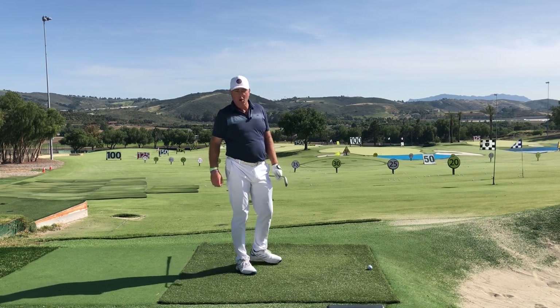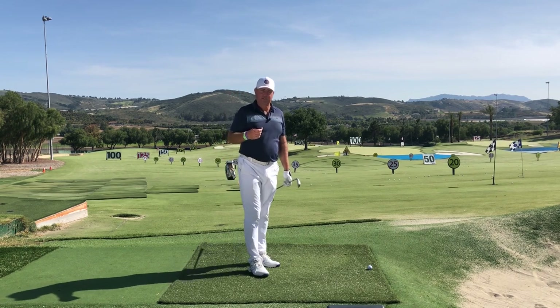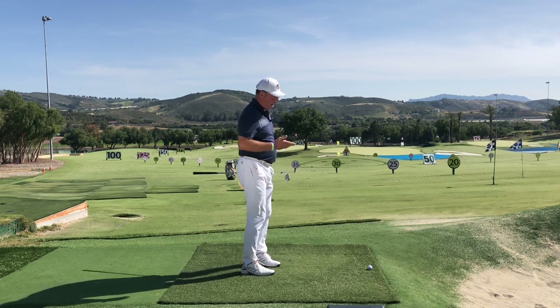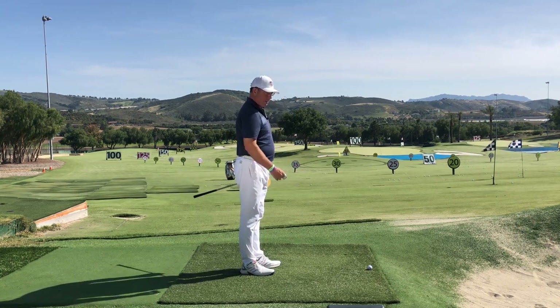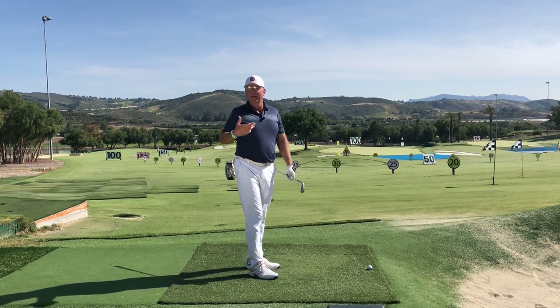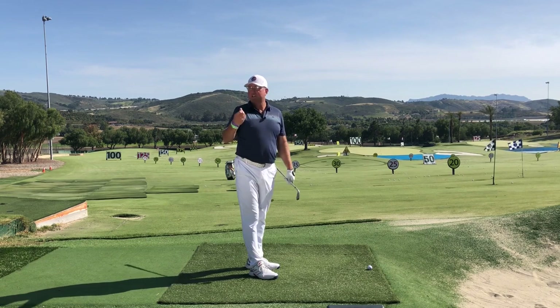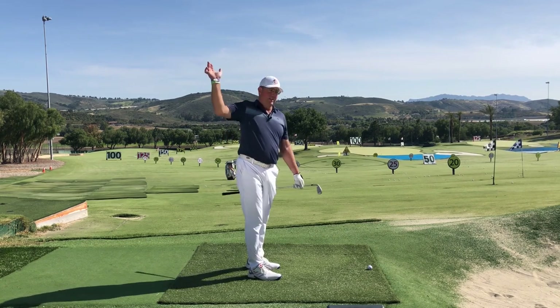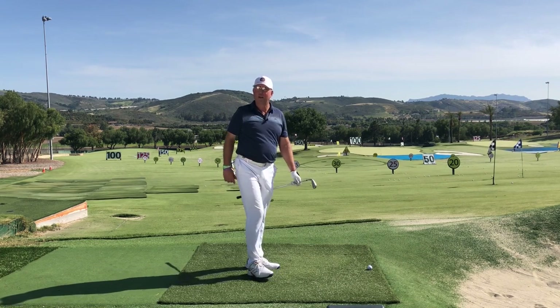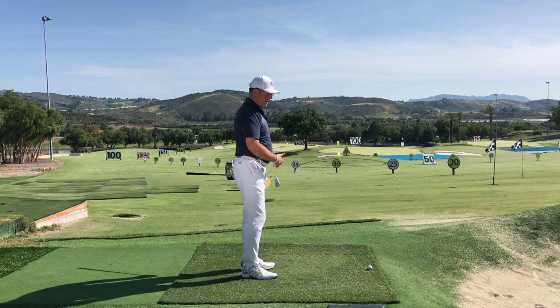Looking at that in slow-mo, you can see clearly that the club is just making its way — it's still arcing of course, but the arc is on the correct plane to get started. For most of you, it's just a matter of continuing to let that flow, let that momentum carry back and through, and not try to interfere with the direction. A lot of you will have your swings greatly improved.